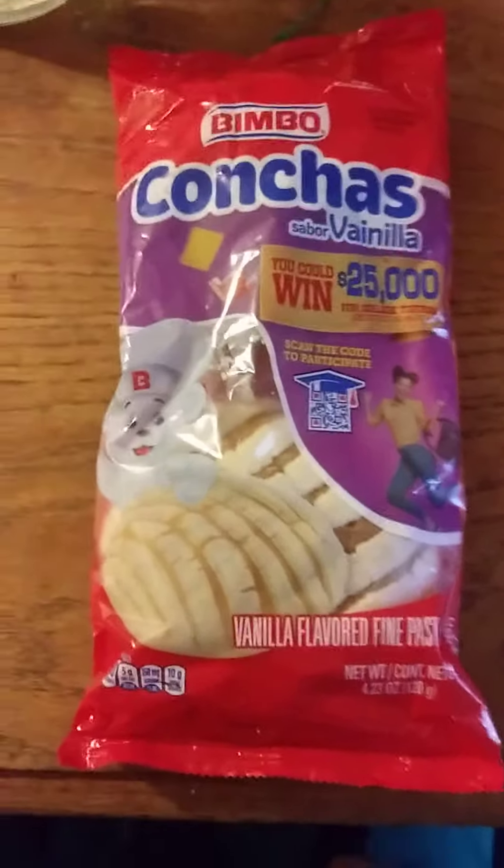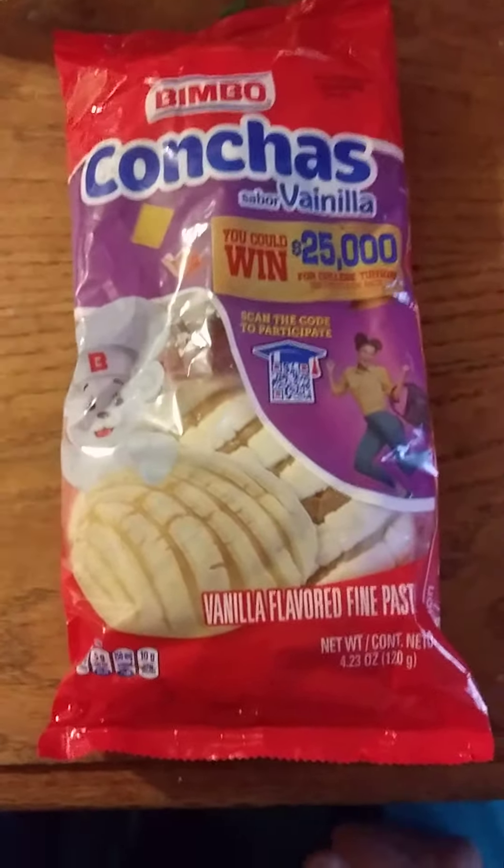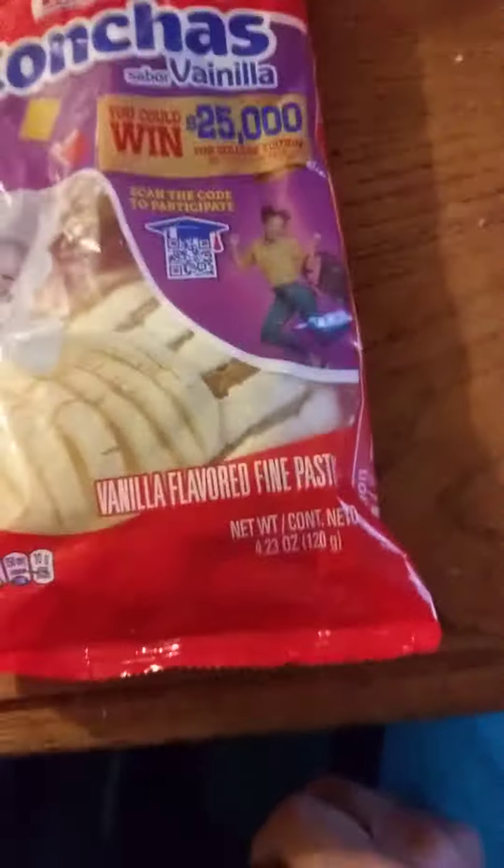This review is of Bimbo Conchas Sabor Vanili — Vanilla. Yeah, I'm really good at Spanish. Vanilla flavored vine pastry.